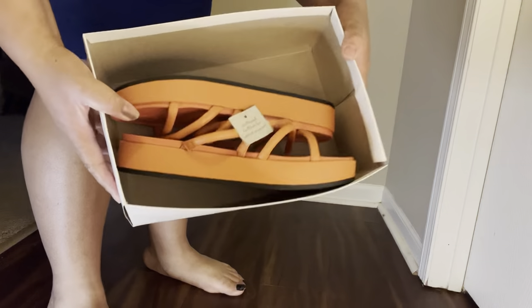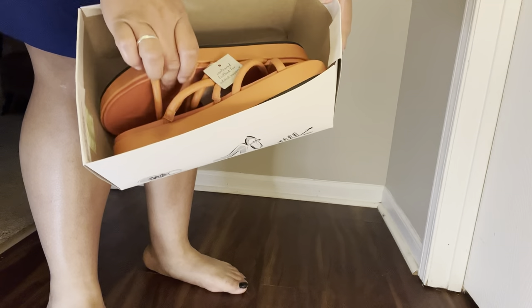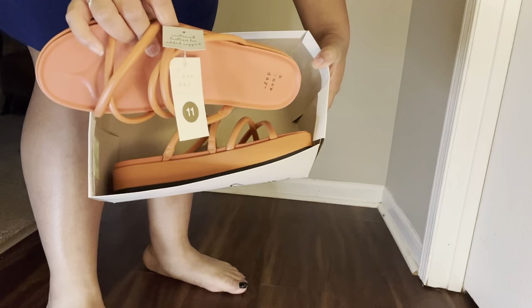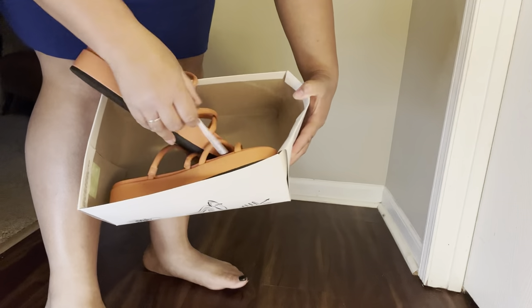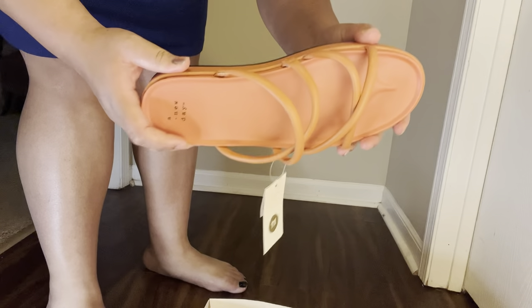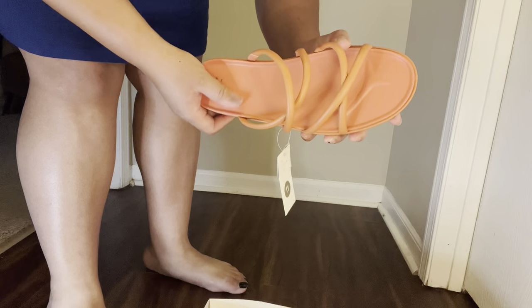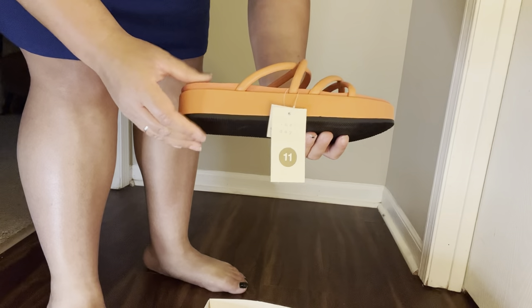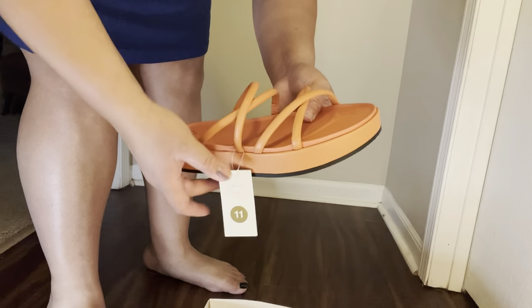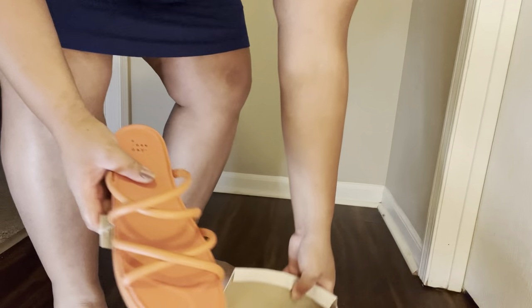The next shoe we're looking at is called Dory Sandals — a very beautiful color, another New Day brand. These retail for $34.99. The bottom is solid and thick, but I don't feel much cushion, unlike the other shoe. I love the strap detail. It's a pretty design, beautiful color, size 11, does not say wide. Let's see if these are stained or being thrown away.